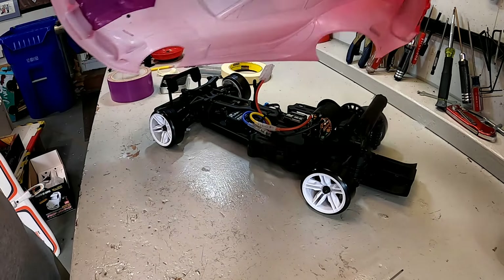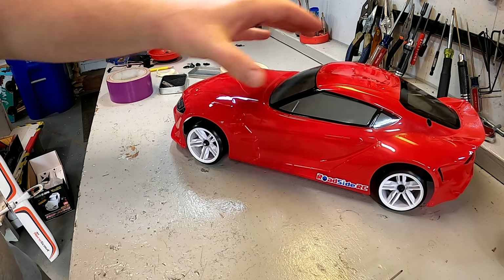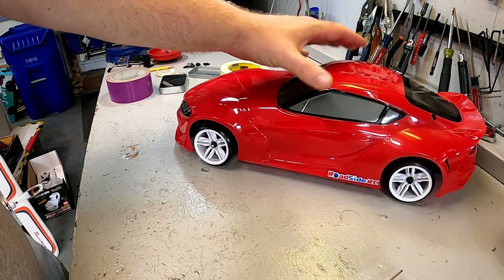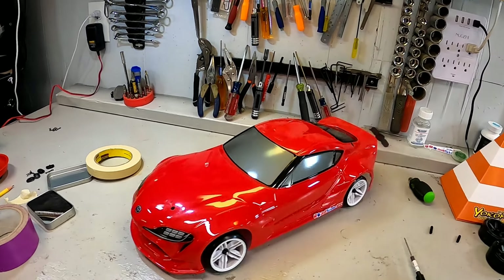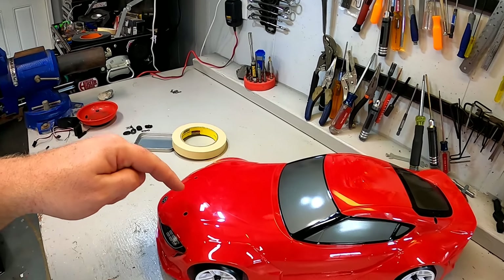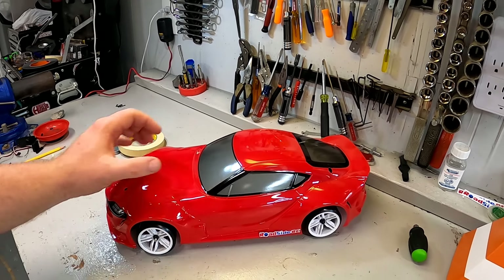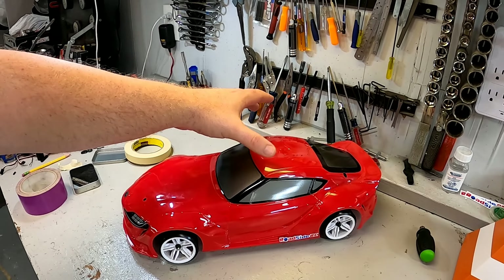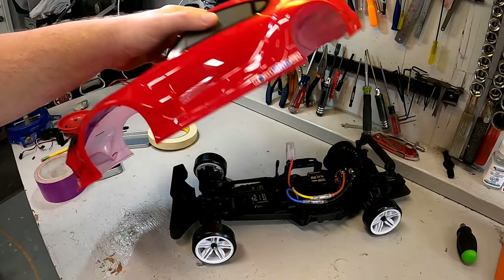Body mounts are taped on — time for the final test. Just like that, that works. Now we have no more body posts sticking up. Unfortunately that doesn't solve the whole issue — there are still holes, which is unfortunate — but it holds and you can take it on and off. That looks right, that works just about right.